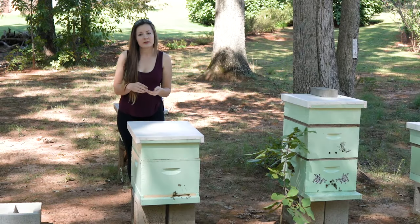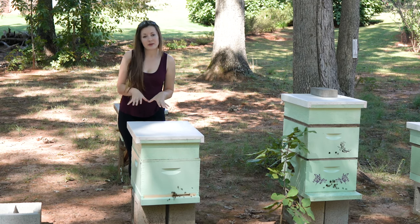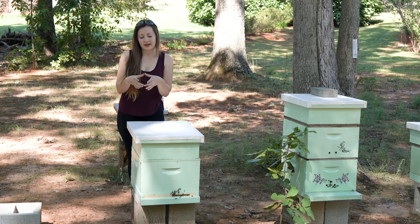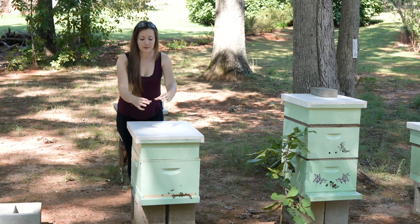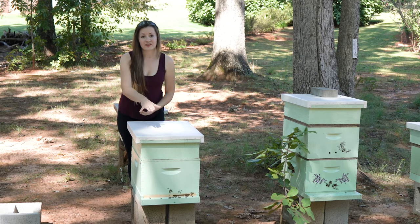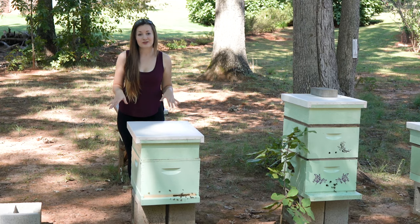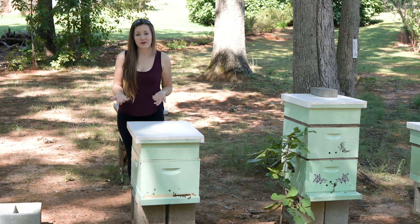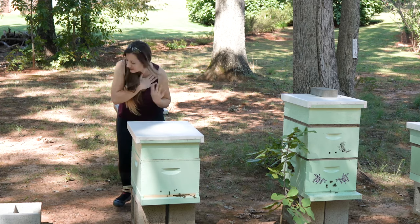What we're going to do is make the solution, smoke the hive a little bit, get in there and cut out four by four inch squares. Soak these squares with the solution and put them in the hive on top of the frames, and that's it. But before we do that I want to tell you a little bit about our short experiment that we're doing.